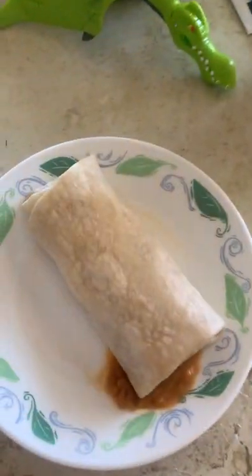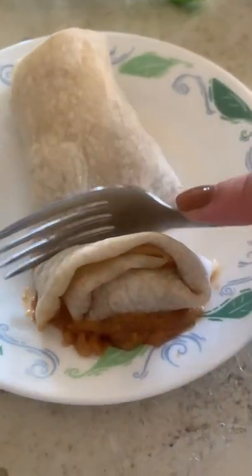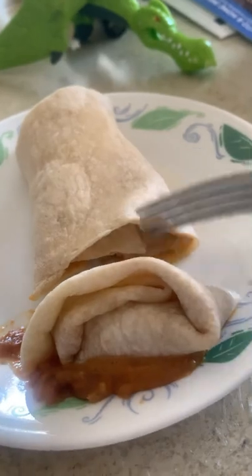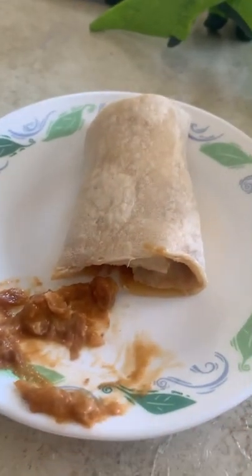I took it to the table and tried it out. It was really hard to cut through because it was so rubbery, and when I looked inside I was like, where are all the beans? It was mainly tortilla. When I tried it, I mean, it wasn't bad — it was okay.